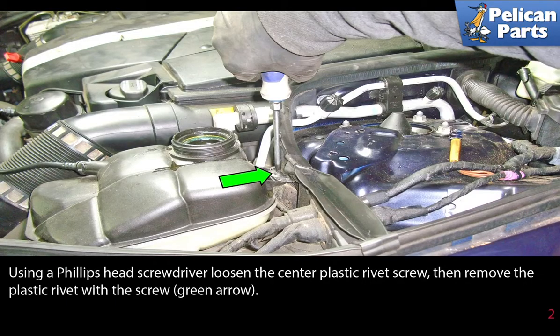Use a Phillips head screwdriver to loosen the center plastic rivet screw, then remove the plastic rivet with the screw as indicated by the green arrow.